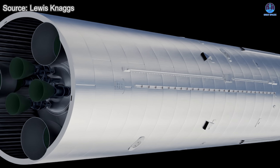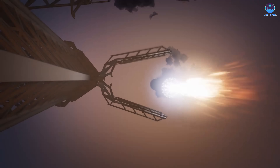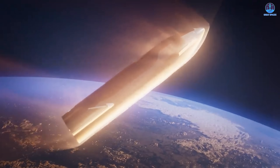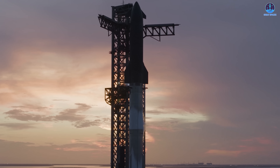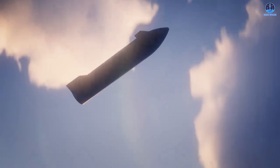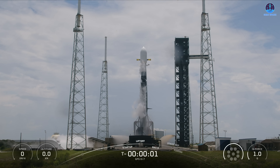No matter how exciting the potential of an expendable Starship may appear, SpaceX will always place its highest priority on reusability. This philosophy has guided SpaceX from the start and remains central to Musk's vision of space travel. The challenges are immense — developing a reusable heat shield, surviving the fiery return through Earth's atmosphere, and balancing protection with mass. Yet the payoff outweighs these hurdles. Unlike traditional upper stages — little more than disposable boosters — Starship's upper stage is a complete spacecraft. Discarding such a machine after one flight would be an enormous waste of time, material, and money. Reusability is the clearest path to affordability and accessibility.